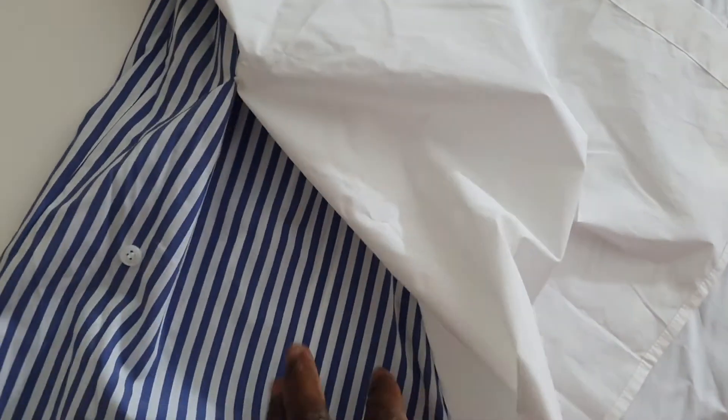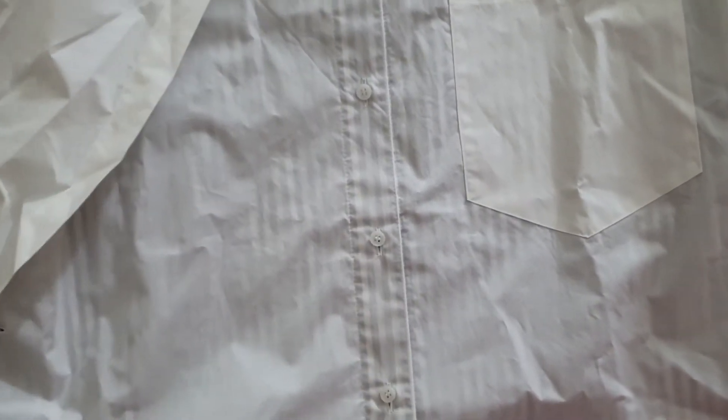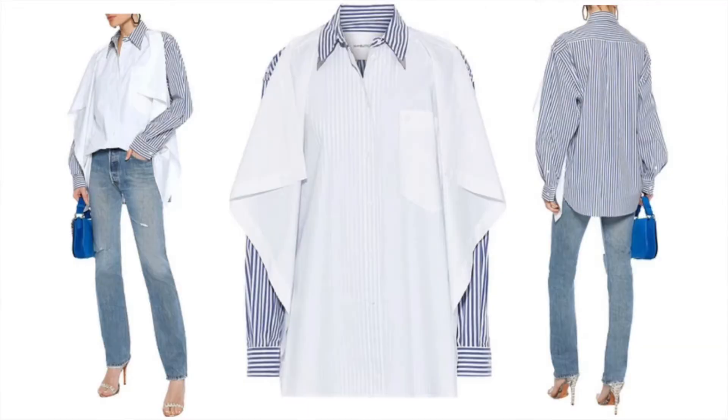So if I unbutton it — right here — when I unbutton it, you see under here the actual shirt. That is the back of the shirt. It's a regular cotton striped shirt on the back, and the front has this overlay. It's quite interesting. I will try and include footage of the shirt showing how it looks on the model.